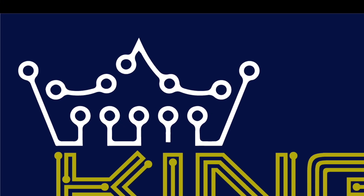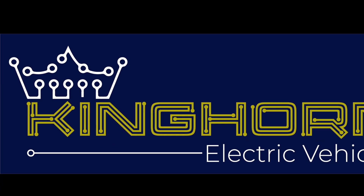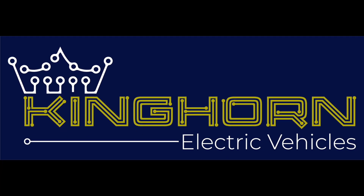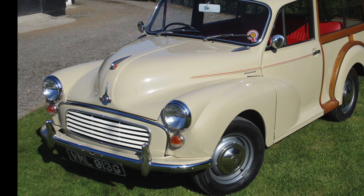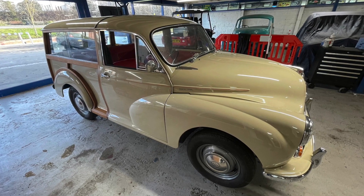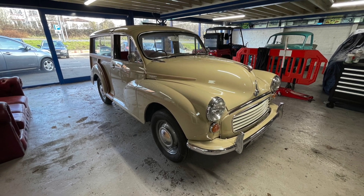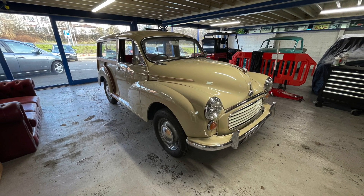Hello and welcome to a Kinghorn Electric Vehicles conversion update. This time we're introducing you to our next conversion, which is a 1968 Morris Minor Traveller. Here you can see it in our showroom. It's actually come to us already stripped of a lot of its components so that we can get straight on with the conversion.